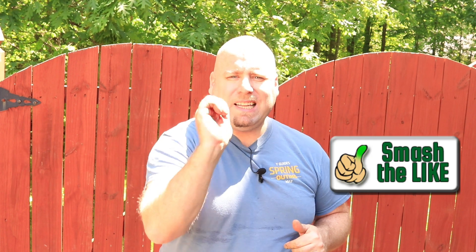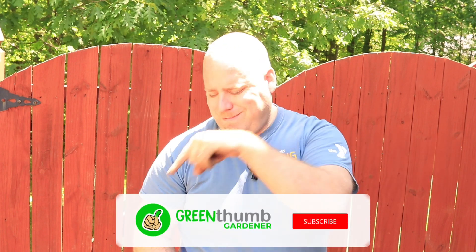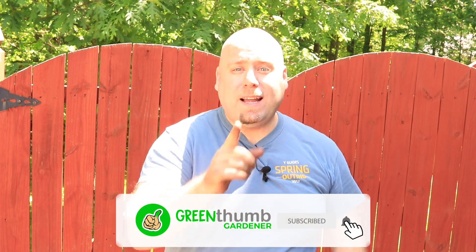But before we get started, please give us a green thumbs up to let us know that we're making great videos for you. Also, hit the subscribe button and the bell to get notified of any new videos that we do have.